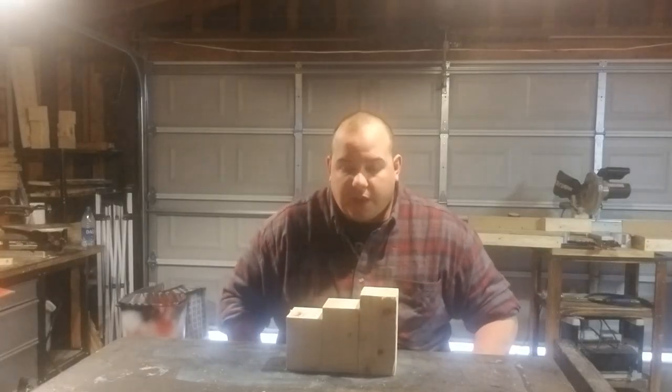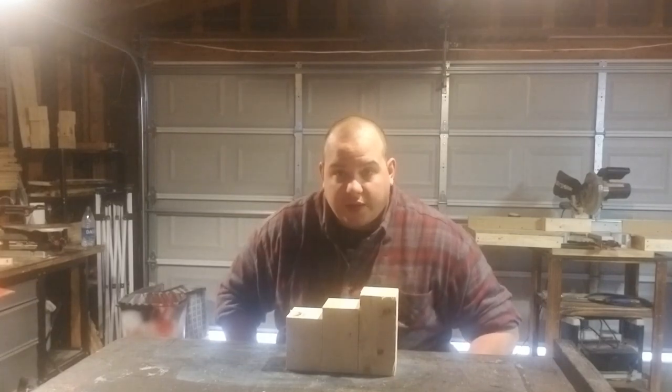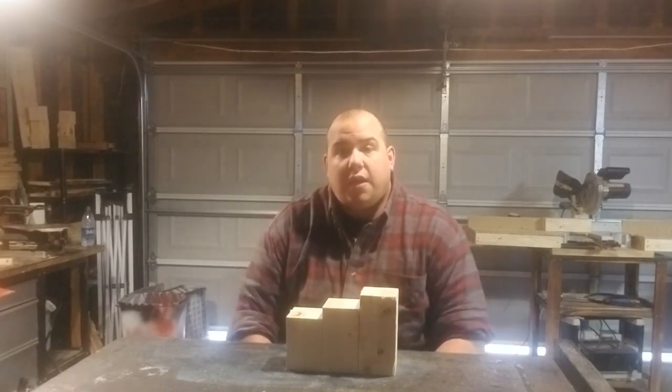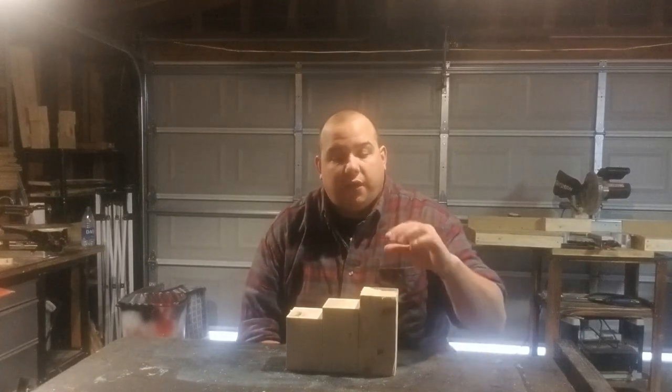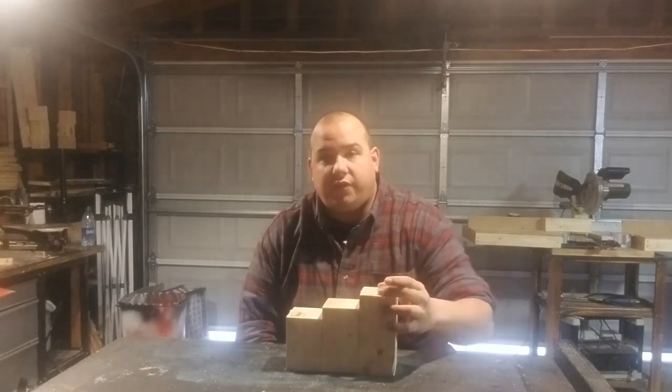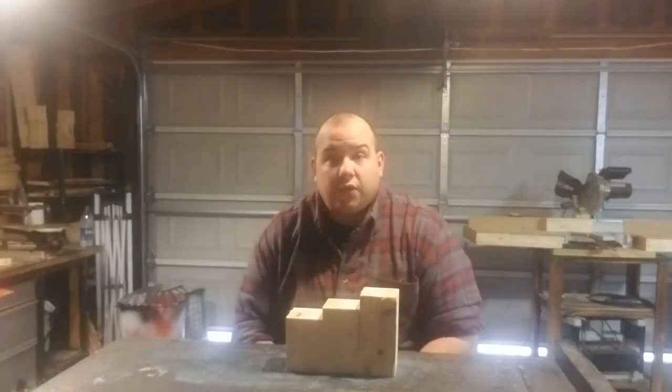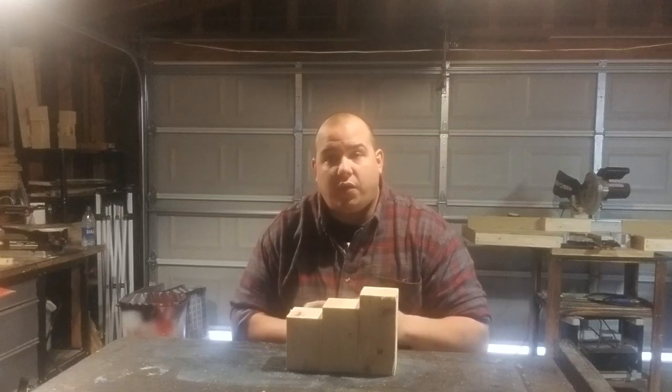Now that we got three chunks of wood at different sizes, we need to clean them up a little bit and then get some candle sizes to see how big the holes on top need to be. So we're going to go to the sander, clean all this up, and then measure some candles.